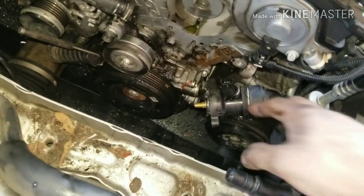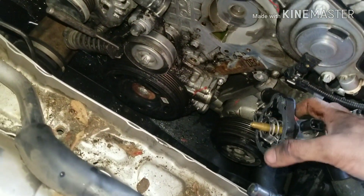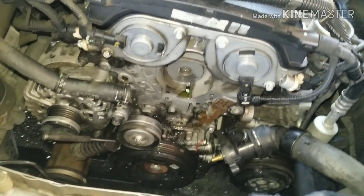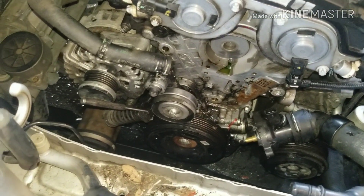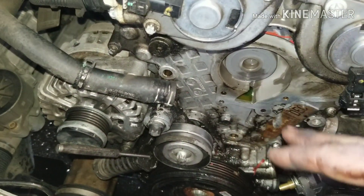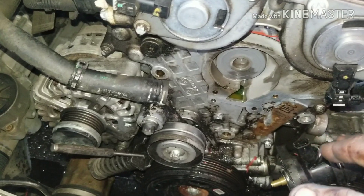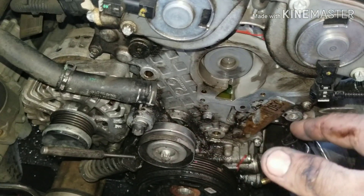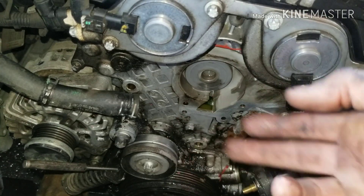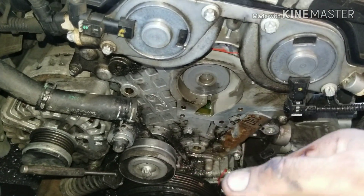I looked in our records and we actually replaced this thermostat in the past, so I'm just going to put a little bit of RTV on the O-ring, put it back together, and throw it back on there. The way I started making videos was that I just took videos for myself to put stuff back together. That's great to do because then you'd have an idea of where the bolts came out — we have long bolts, short bolts, and all that good stuff.